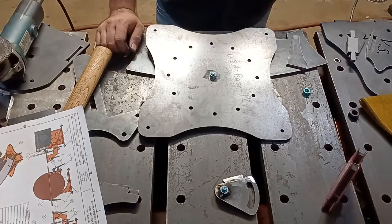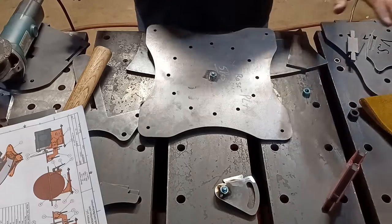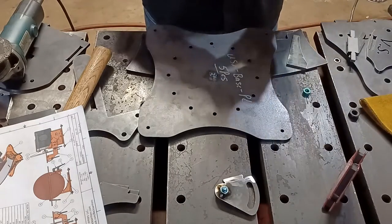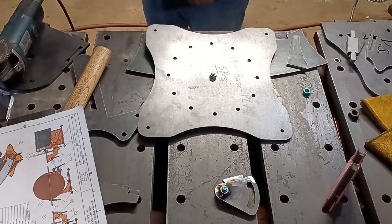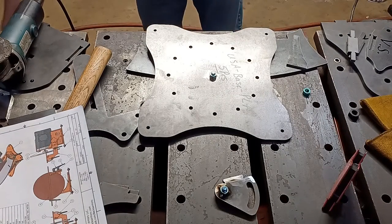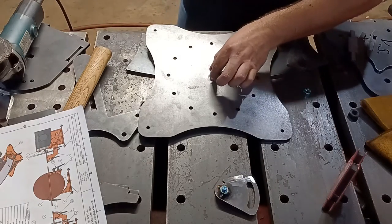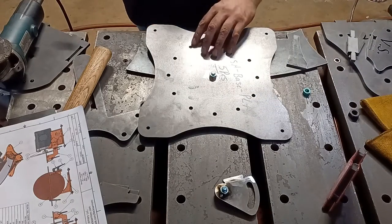Now if you want beautiful TIG welds, you need to remove the mill scale, remove oils from your hands, clean it with acetone — all that stuff. But that's for beautiful TIG welds. For all other welding, you don't need to remove the mill scale. The only thing you need to remove is any coating on the nuts or bolts, because that will release poisonous gas that you don't want to breathe.